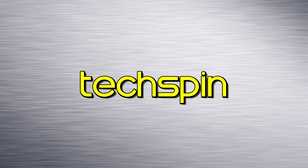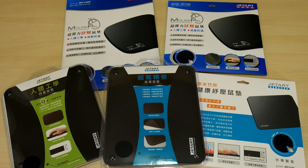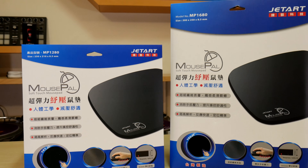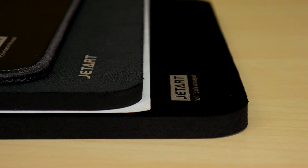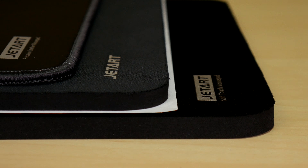Extra cushioning can help relieve carpal tunnel, especially if you're a serious gamer who needs to game over hours to keep up your score — definitely check out one of these pads. The JetArt line of mouse pads certainly gives you a lot of choice for your style, feel, or budget. Even at the low end, the MP1280 has made both my gaming and work that much better, which is part of the reason I came up with doing this episode. With a smooth gliding surface that doesn't get dirty easily, I can really recommend even the basic model.